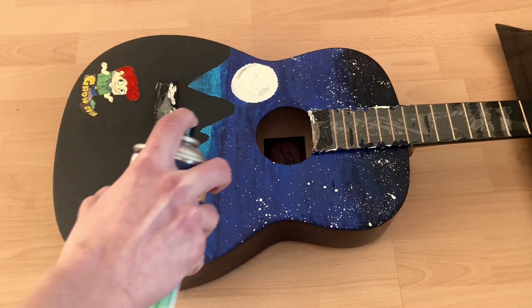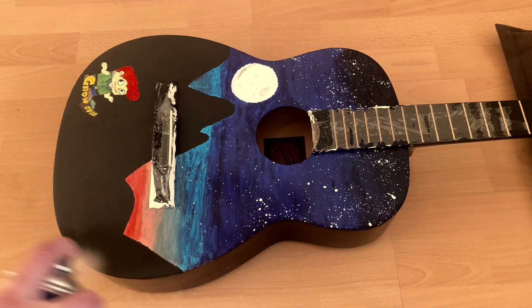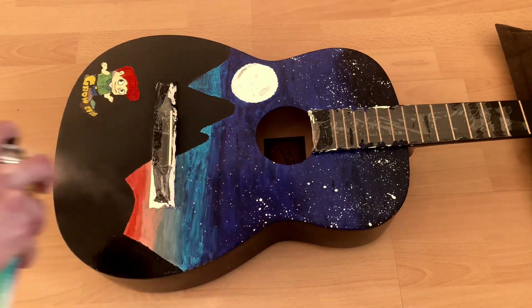For the finished look, I used lacquer and some gloss. This will give the guitar surface a nice touch and bring back the glossy look we started with.